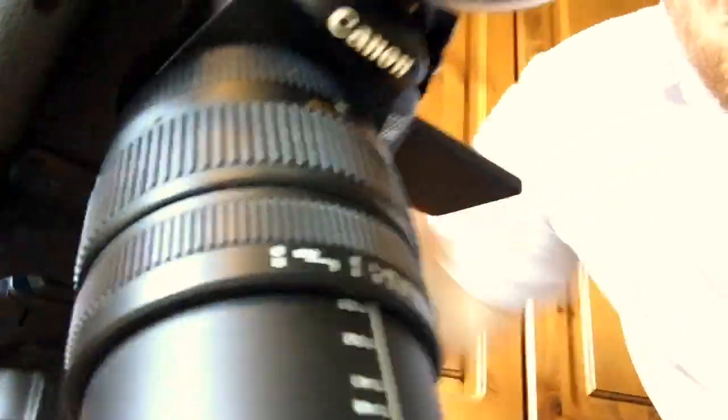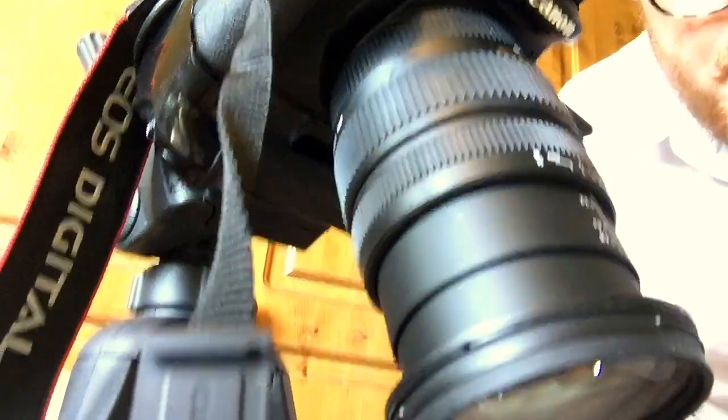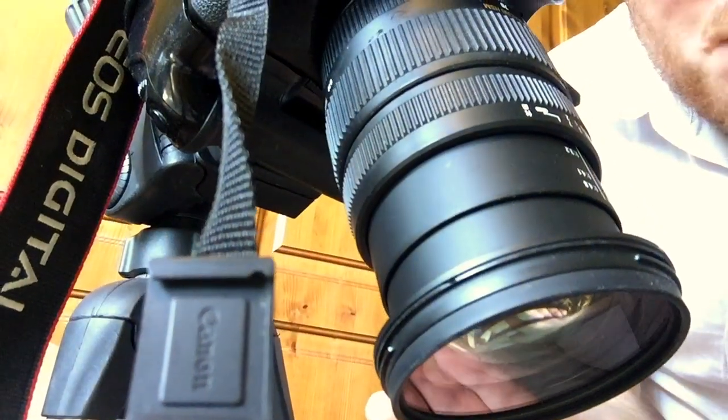As you can see just then, what actually happens is the lens, after a certain point, just slides forwards by itself. And that's really inconvenient if you get the sort of perfect shot like that, and then the lens moves. Now, this is a thing called lens creep.